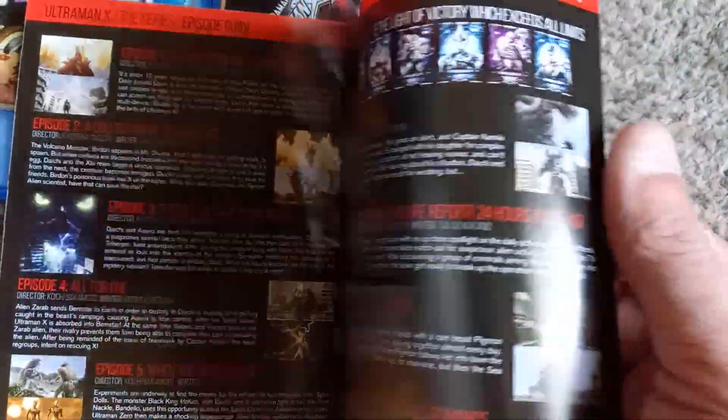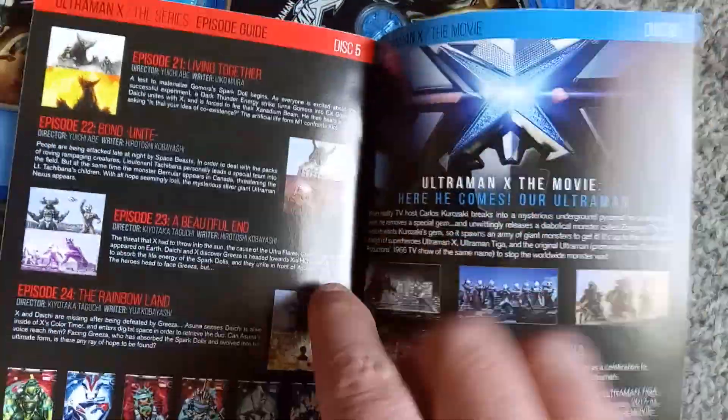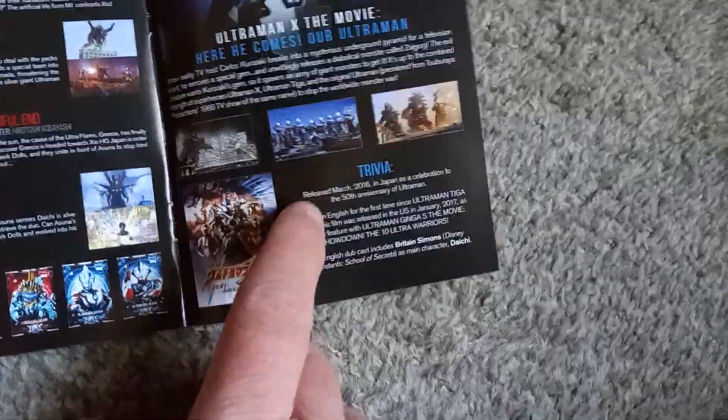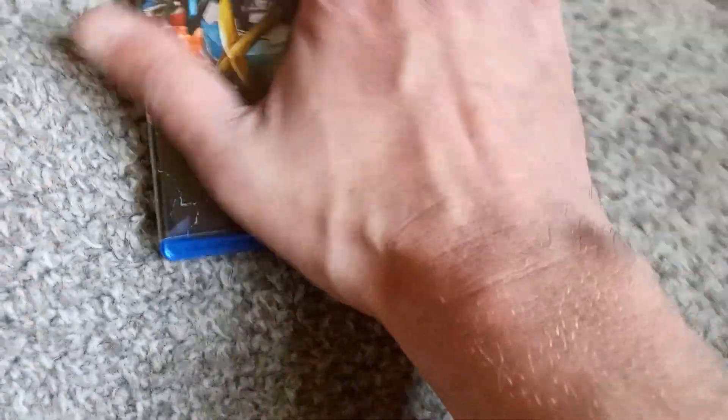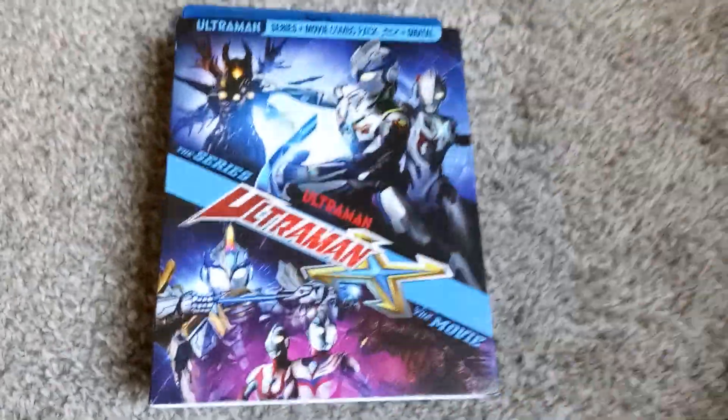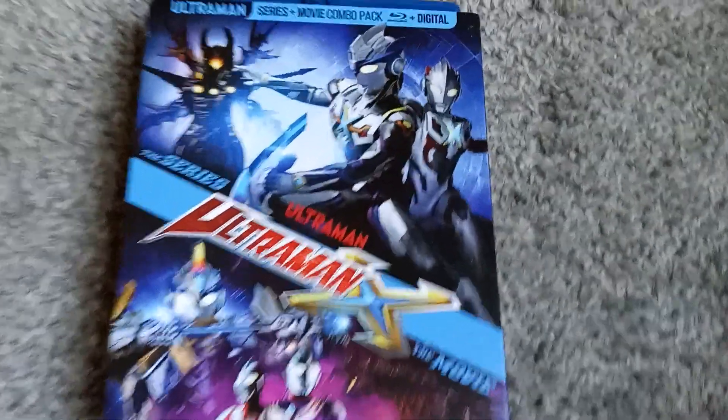You get the episode breakdowns for each of the discs, then one section talking about the film. You do get a little bit of trivia down here, so there's something at least. I do appreciate the episode guide being included, even if it is a bit more bare bones than what I'm used to. But there you have it, ladies and gentlemen — that is Ultraman X on Blu-ray unboxed. I'm going to get back to Ultra 7. We'll see you then.